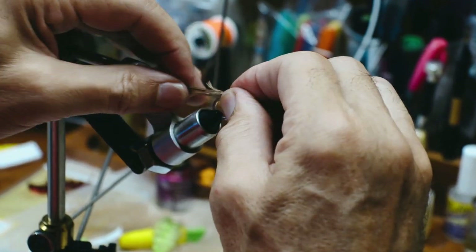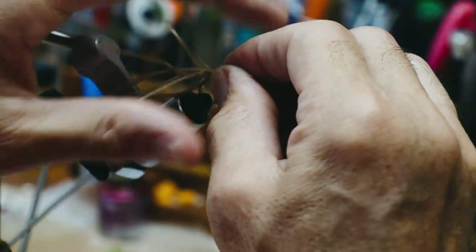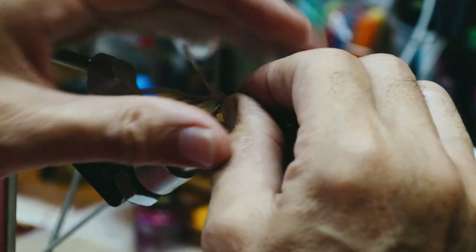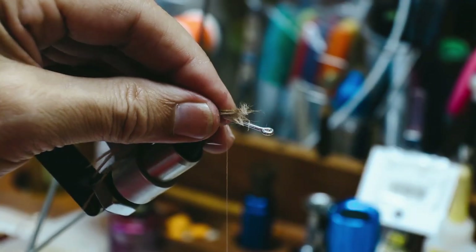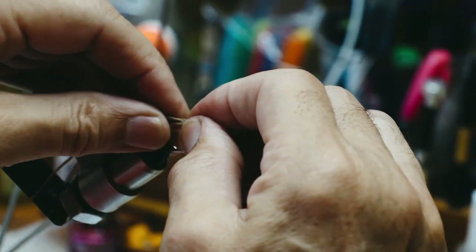This Ostrich Hurl is a great product. It'll lay down once it's flat, but yet it's got those little tiny, almost marabou-like fibers to it, so it really moves well in the water. I'm laying it up about halfway up the hook shank from the point of the hook.